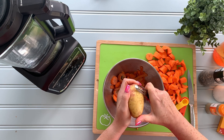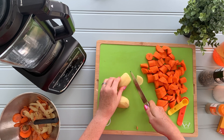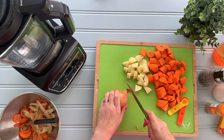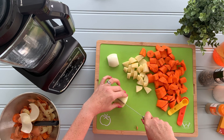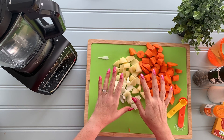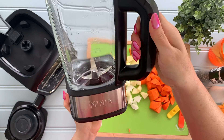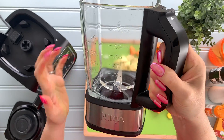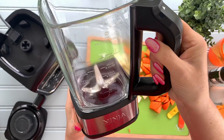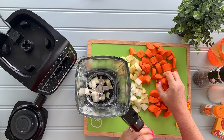Next up we just peel a small potato and then last but not least a nice onion. So there we have our vegetables for our soup — I'm just going to pop them into our soup maker. This is a great bit of kit here; it already has the blender in the bottom, the blade, and so it's just going to heat and also cook your soup. All of that needs to go in.